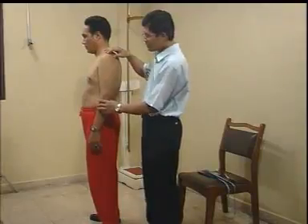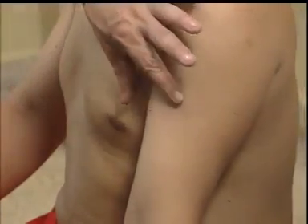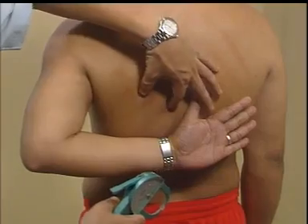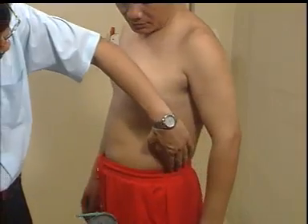Anggota tubuh yang biasa dilakukan pengukuran lemak tubuh adalah: 1. lengan atas bagian depan atau bisep, 2. lengan atas bagian belakang atau trisep, 3. bagian belikat atau subscapula, dan 4. suprailiaka.